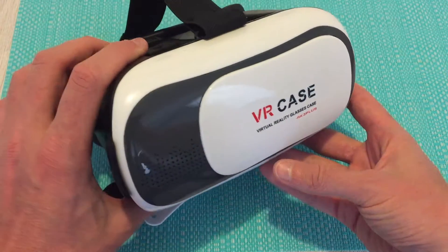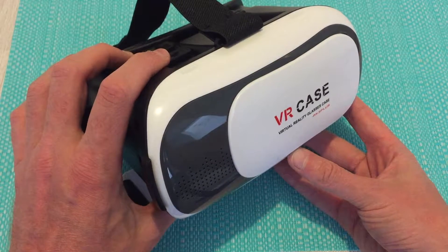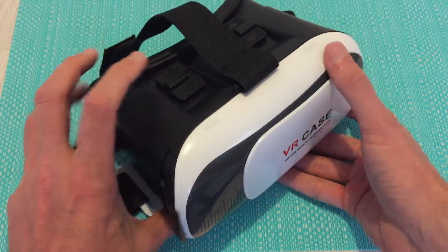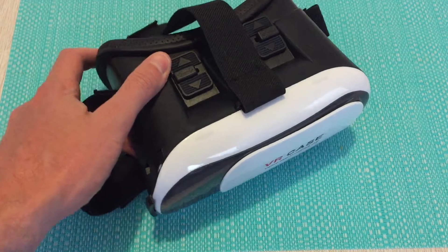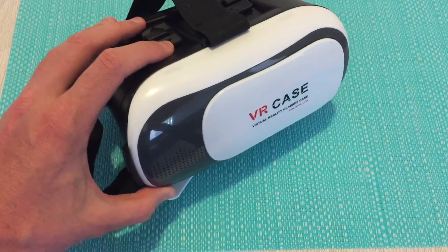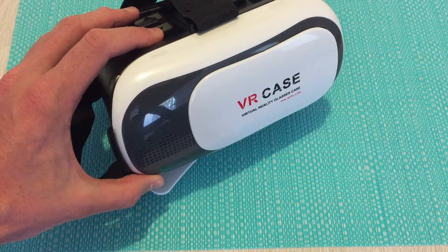Considering this is a VR headset for less than $30 — quite easily in fact, probably the cheapest on the market — it's definitely worth checking out if you're interested in learning more about VR and seeing whether it's something you're looking to invest more money into in the future. This is the VR Box 2, also known as the VR Case, rebranded under many different names.